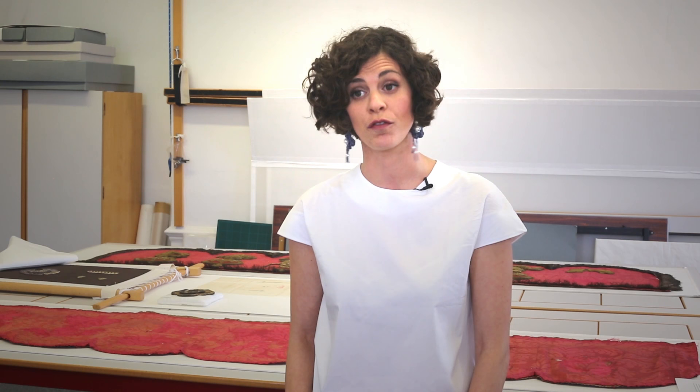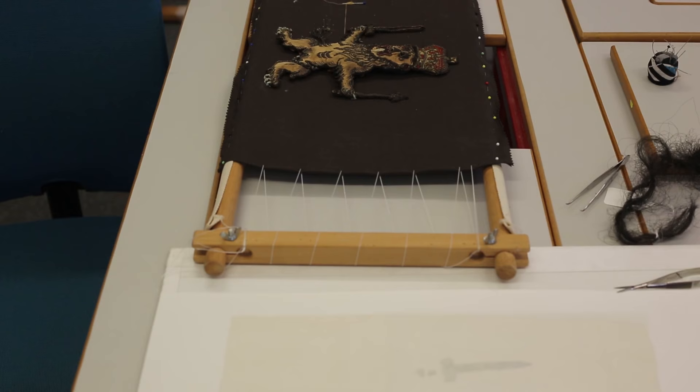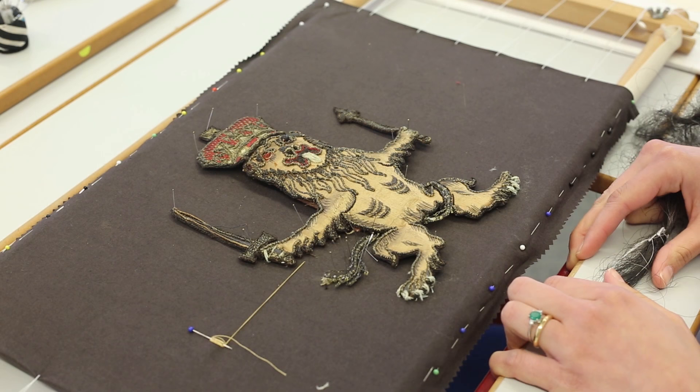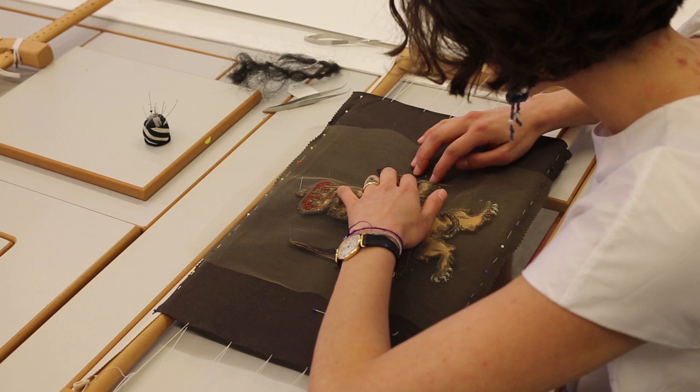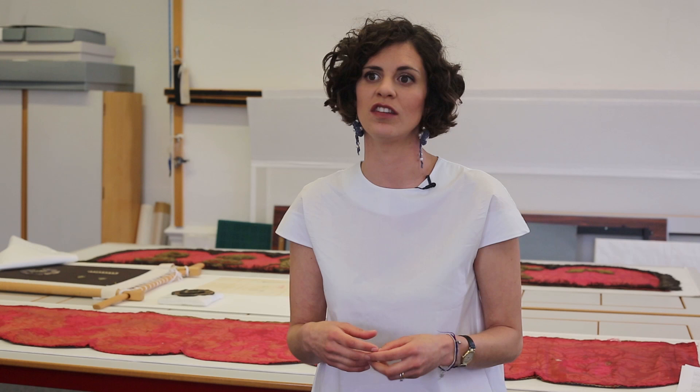The aim of the conservation treatment is to stabilise the condition of the emblems and to preserve as much of the original as we can, in order to put the throne canopy on open display for at least 50 years. Our job as conservators is not trying to make the emblems look new, but to preserve as much of the current state as possible — whereas when you do a replica, you make it as it was new using the original technique and new materials.